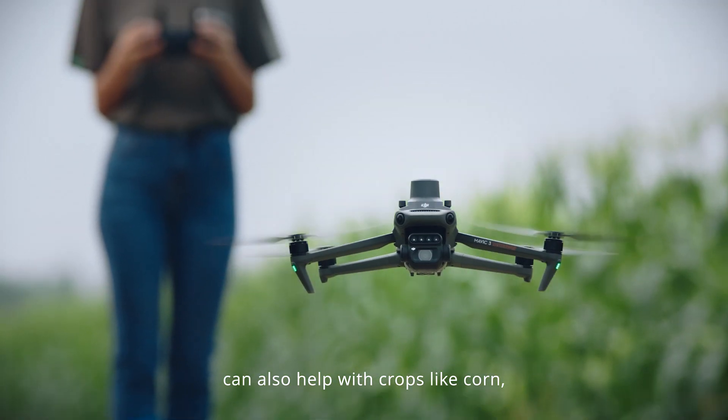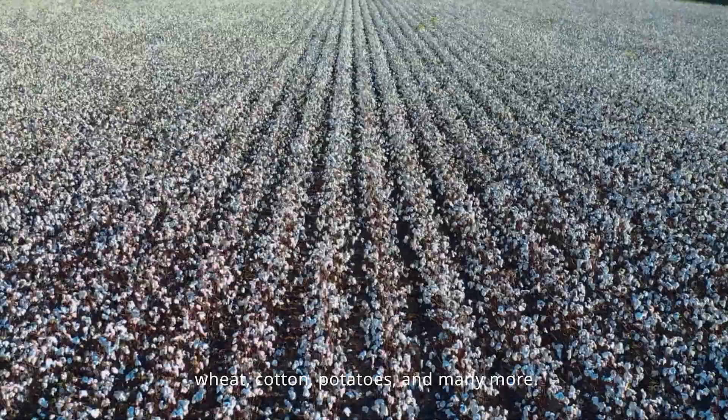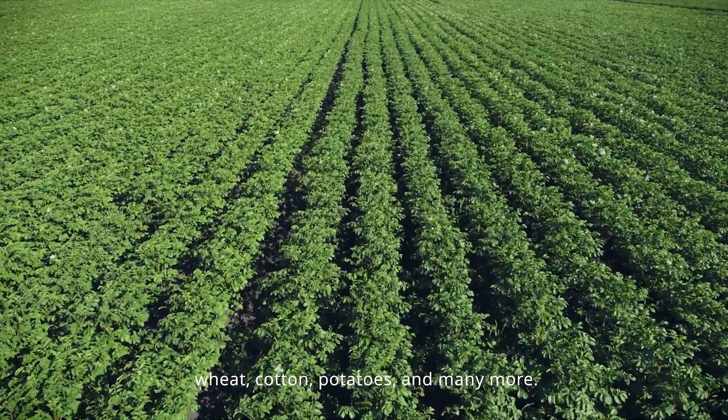Mavic 3M can also help with crops like corn, wheat, cotton, potatoes, and many more.